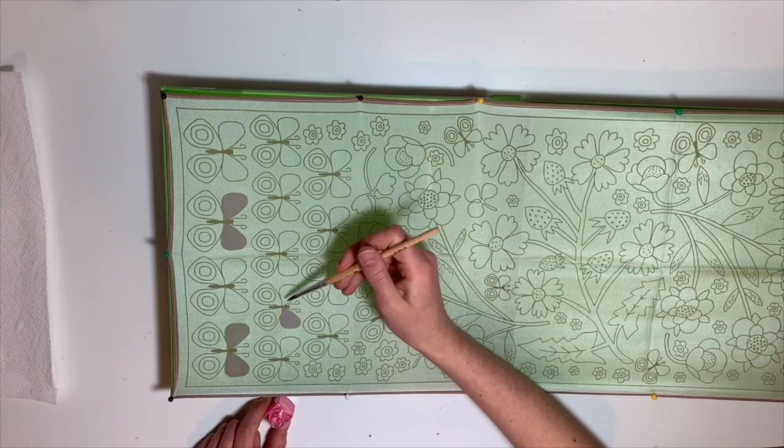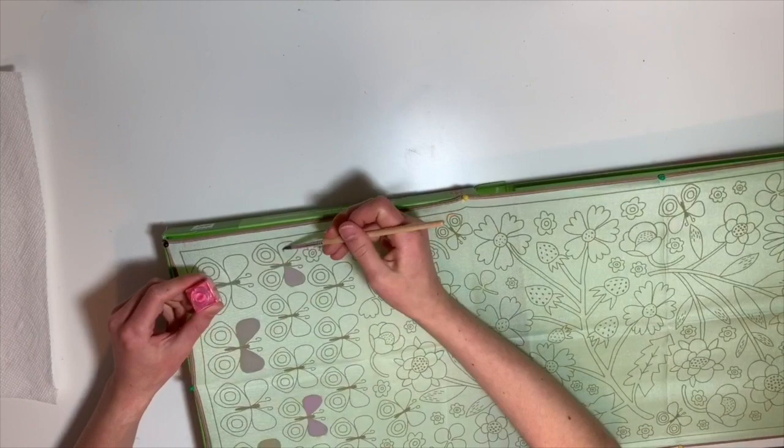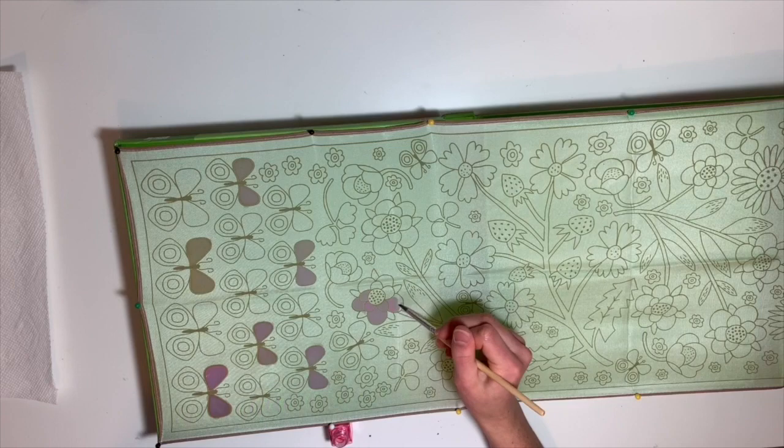Wait — I thought I said I was doing every other. Why are there two butterflies in the middle? Oh, that's annoying. So we're just filling in the lines.